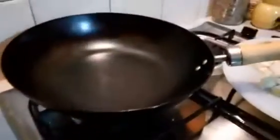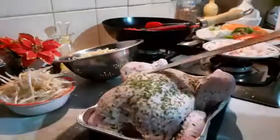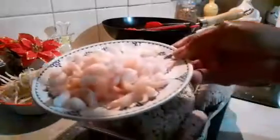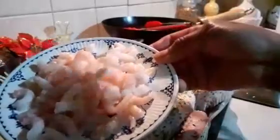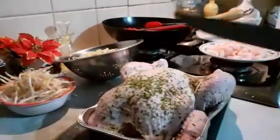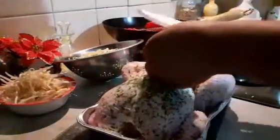That is my wok on the fire. This is the chicken I'm going to be using — I'll just take the breast. And this is the prawn — not king prawn, just ordinary prawn. Nice prawns. So I'm going to take out the chicken from here; I'm going to use just the chicken breast.